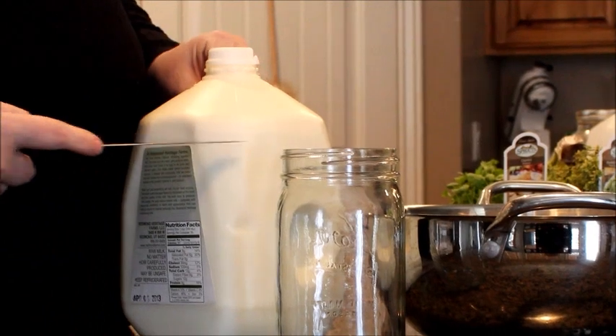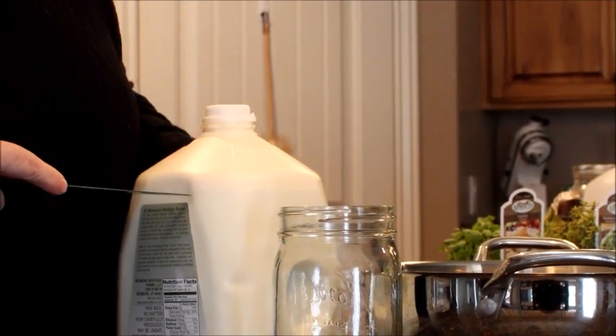We have our raw milk here and we've got a cream line that we can see right here. I want to separate the milk from the cream.